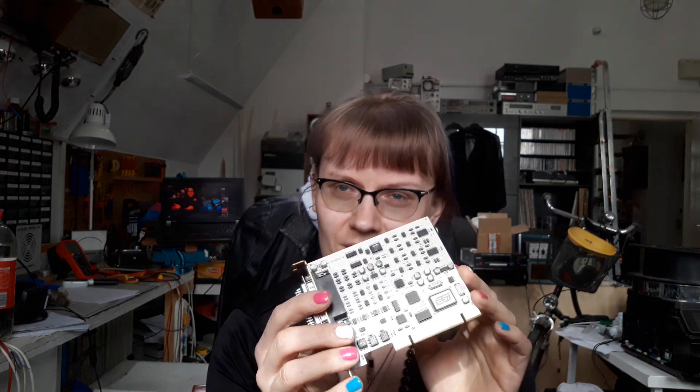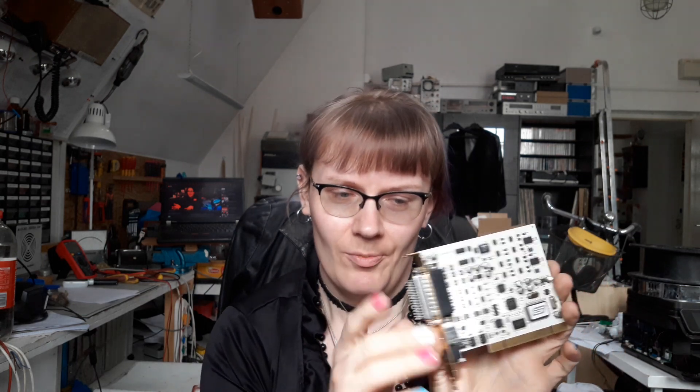They used this card for some audio processing, and this card had a breakout box connected with a cable. The connection is made using the D-subminiature connector — the 44-pin, high density one.